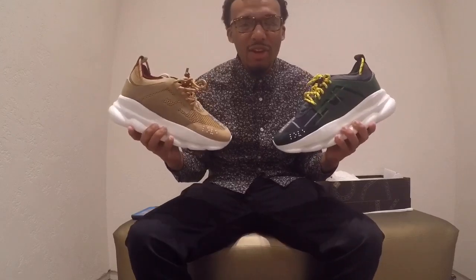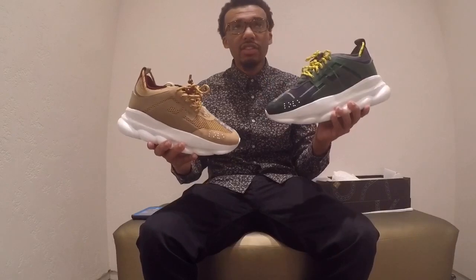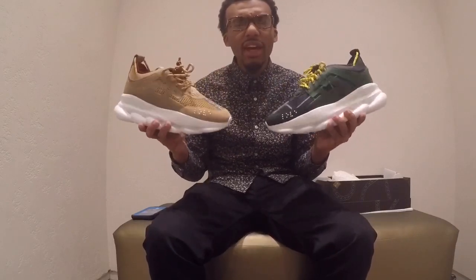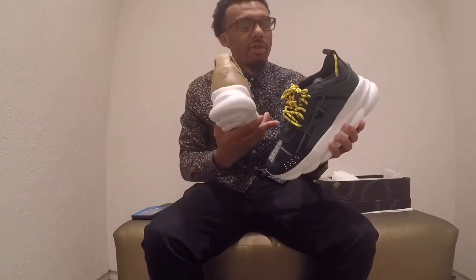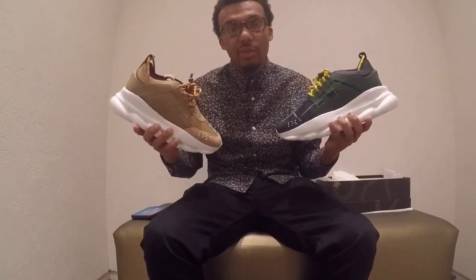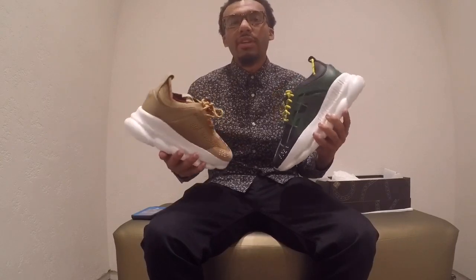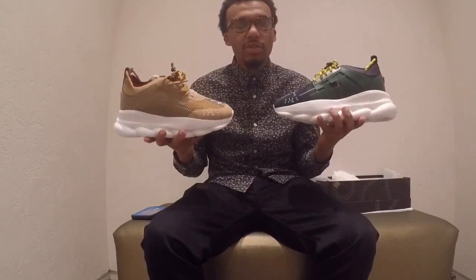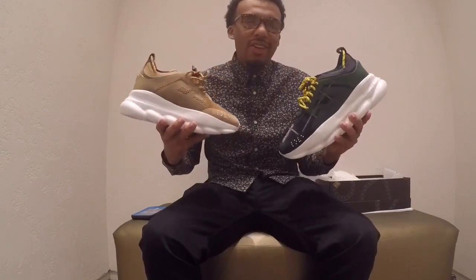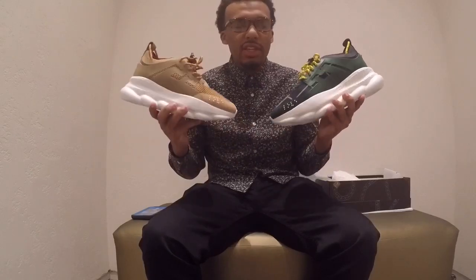I tried on both of the shoes and I really like both. This is the 11 and this is the 12. If I had to choose which one I was going to go with, I would definitely size up and go with the 12. I do like the 11, but for fit I would definitely size up, so I advise everybody to size up. I hope you guys like the review and the shoe. I really do like these shoes — I think you guys should try them on and explore with Versace and see if these are the shoes for you.